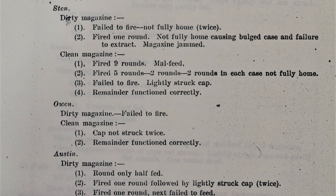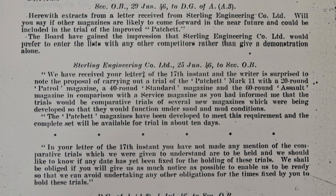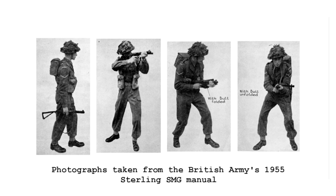At some point in 1945, Patchett developed a series of new magazines, including a 20-round patrol mag, a 40-round standard magazine, and a 60-round assault magazine. But by late 1946, these had all been superseded by a 35-round magazine designed to fit into the basic pouch of the British Army's 1944 Patton web equipment.